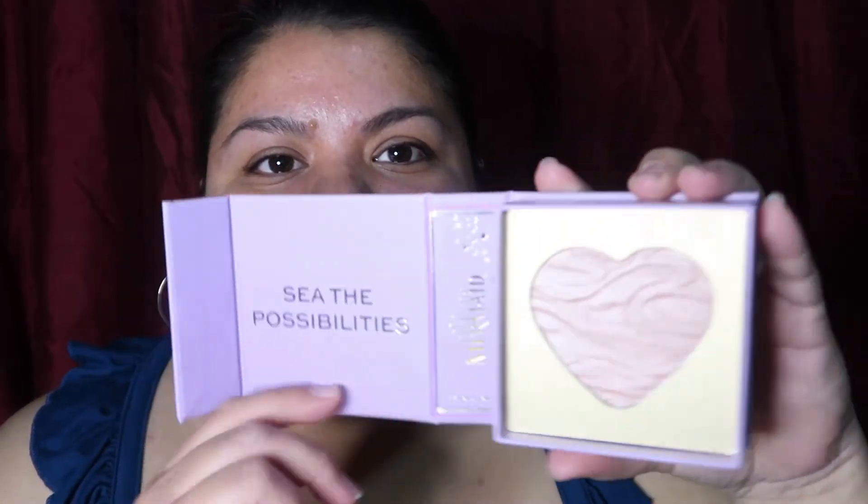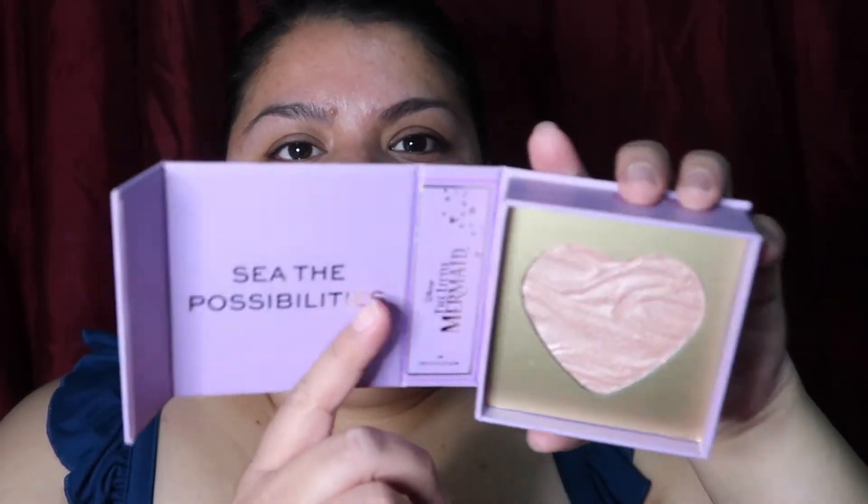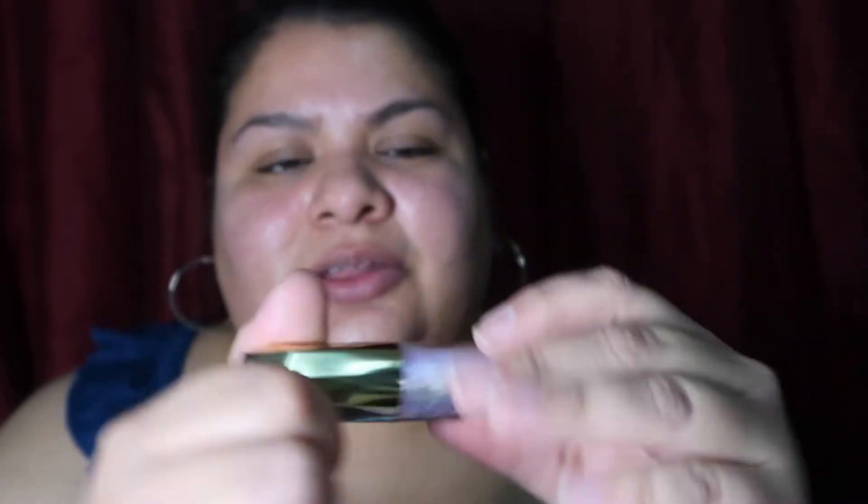And this is the highlighter. You open it up and inside is this beautiful little heart with this champagne pinky shade. Very buttery to the touch. You can definitely sheer that out and it has this beautiful glow. So gorgeous. And this is the lip gloss. It has this beautiful geo-looking thing here — the actual handle. The mermaid has a little she-shell there. And this is very beautiful.